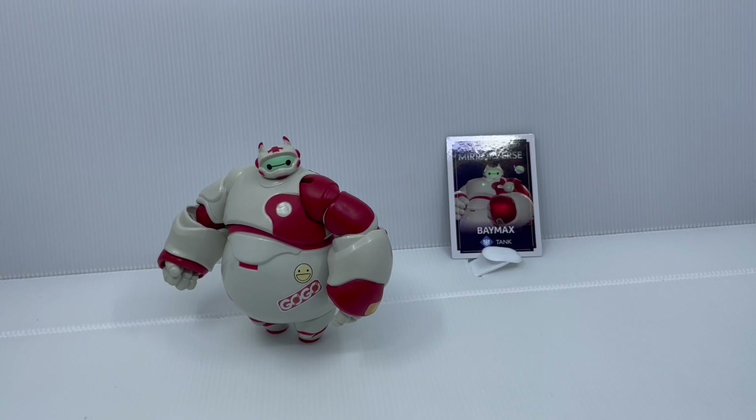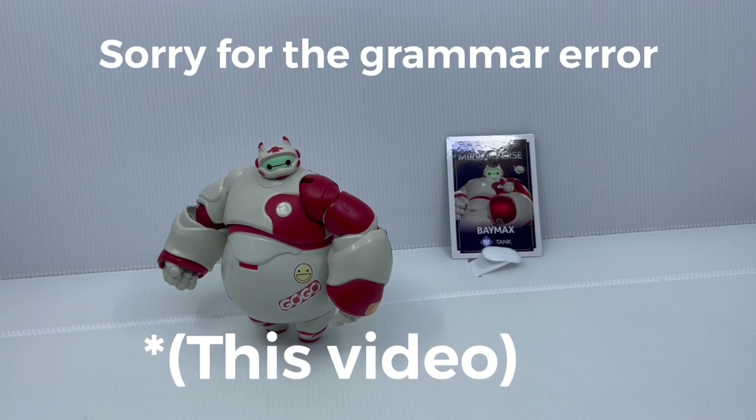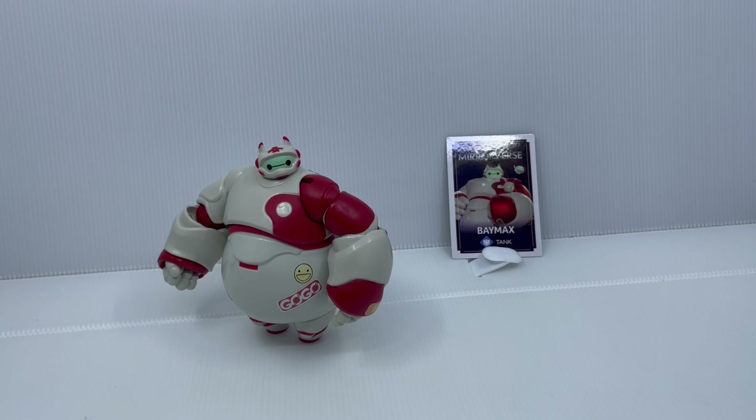That concludes my review of the Disney Mirrorverse 5-inch Baymax action figure. If you enjoyed the video, be sure to hit that subscribe button and notification bell, and please hit that like button and comment — it really helps the channel. Be sure to check out my Instagram and Twitter accounts — links in the description below. If you want to get this cute Baymax, I'll leave an Amazon link in the description, or you can find it at a US toy store near you. Thank you for watching and we'll see you all next time.